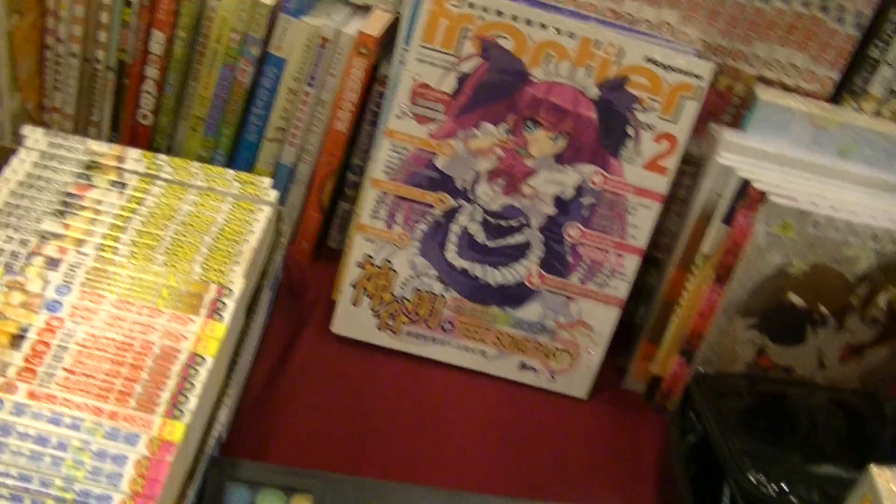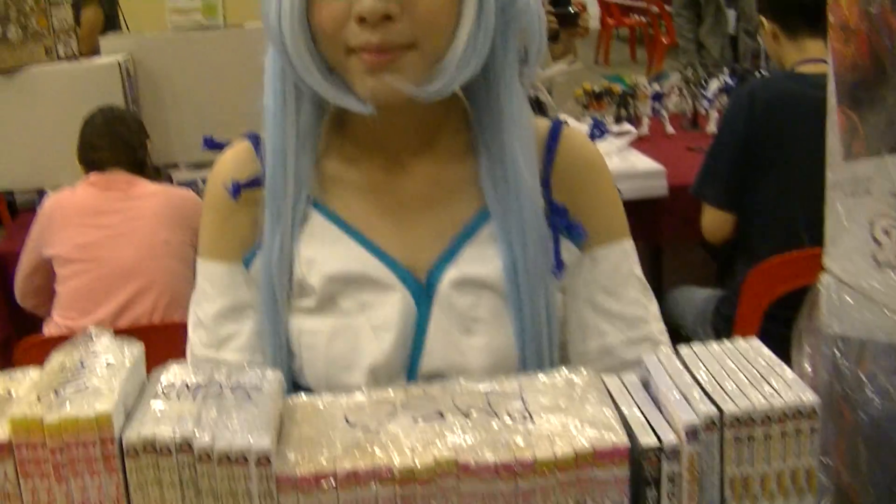Hi, are you cosplaying? Yes. And this is your booth? No, this is my friend's store — they're selling all this type of stuff. So who are you cosplaying now? Brave 10. Brave 10? Yeah. How do you spell that?